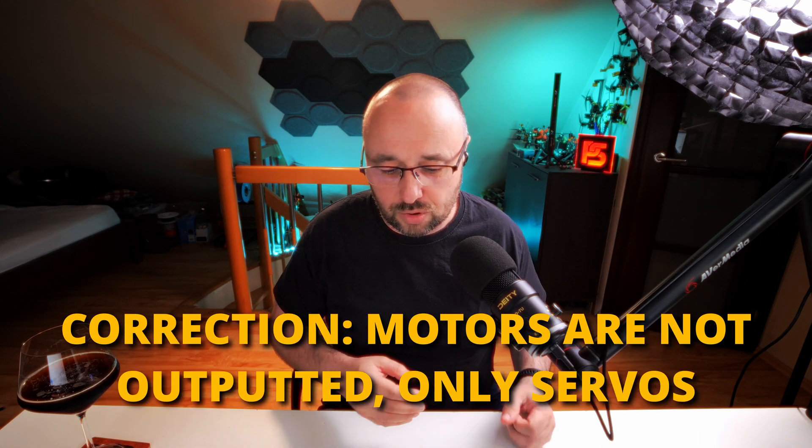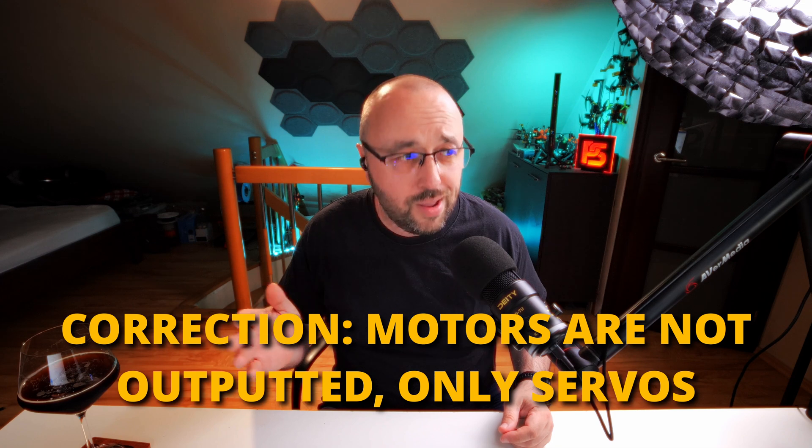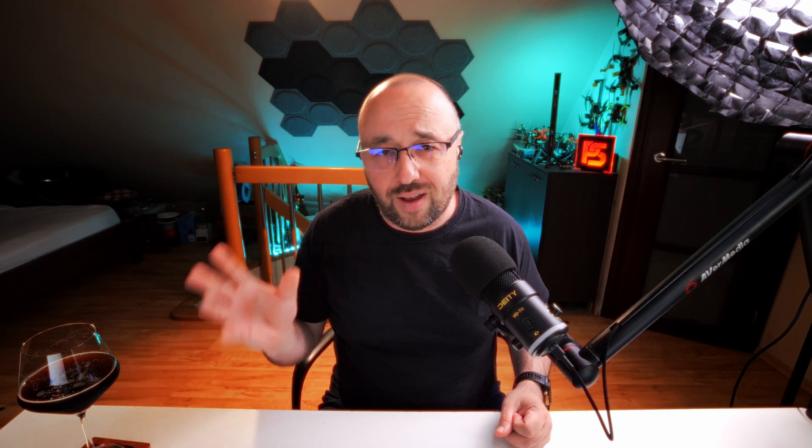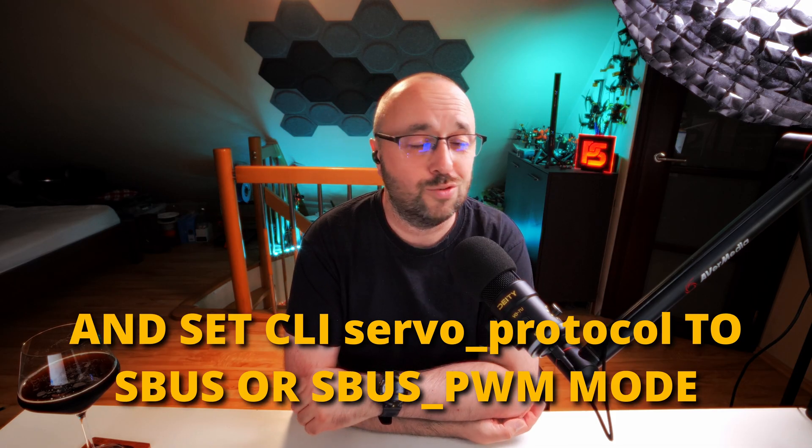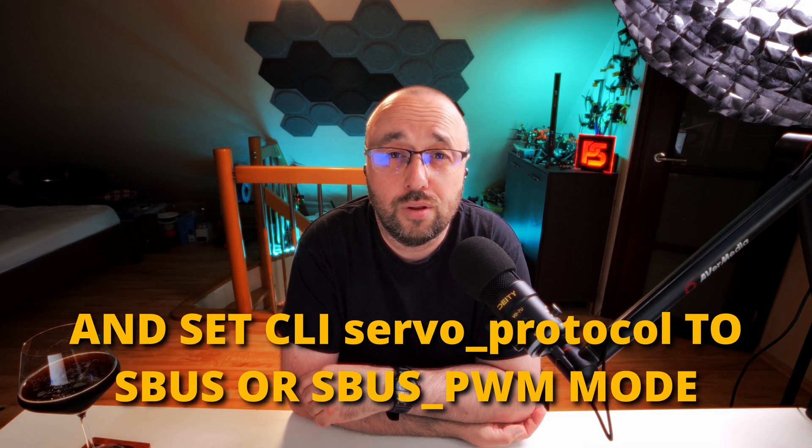INAV will generate the SBUS stream with 16 outputs — motors, servos, everything. For example, the motors will be on outputs 1, 2, 3, 4, and the servo will be on channel 5 on the stream. You connect this SBUS output to the SBUS to PWM converter, connect the servo to output 5, and you have the servo connected to INAV, even though the flight controller itself has only four outputs.